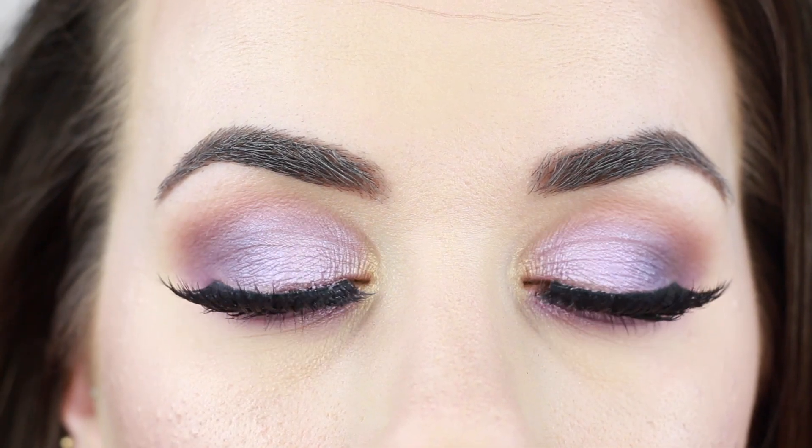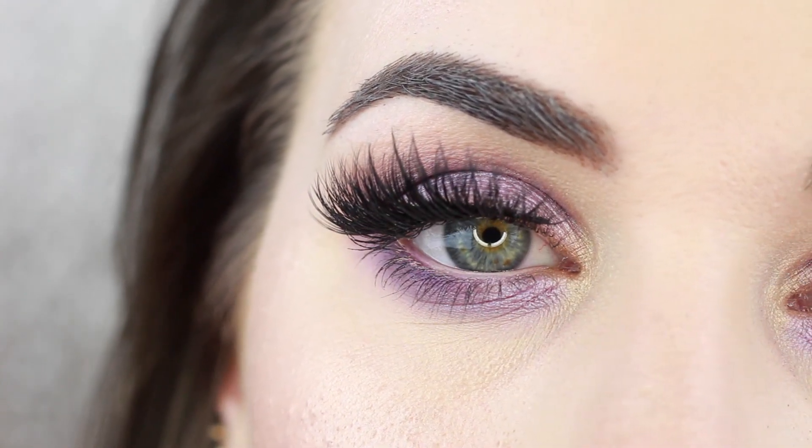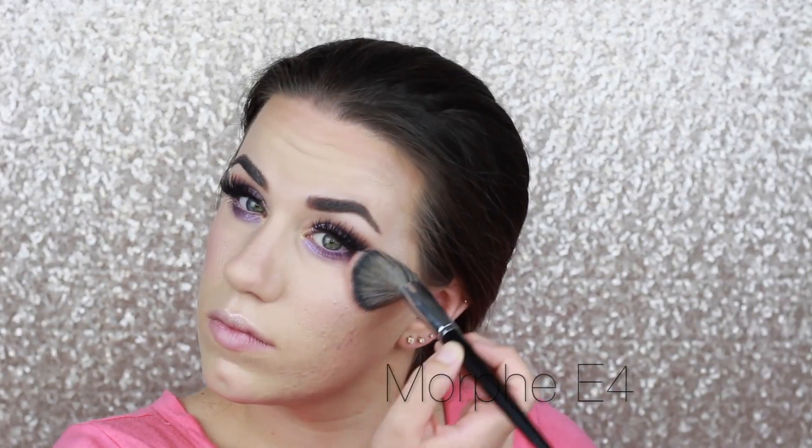Now we'll go through and finish up the rest of the face by taking that bakeage off using the Real Techniques Multitasking Brush — that contour is sharp! Now we're going to do my favorite part, which is highlight using the Anastasia Beverly Hills Glow Kit in Gleam. I mixed together Starbrushed and Crushed Pearl using the A27 brush and just highlighted the crap out of my cheekbones, my upper lip, and brushed it up onto my forehead a tad. Then I'm going through with the Benefit Dandelion and my Morphe E4 to add a little bit of blush to the tops of my cheeks.